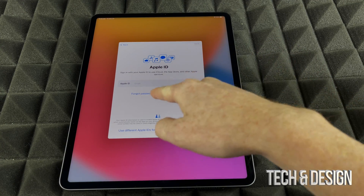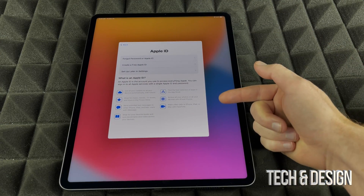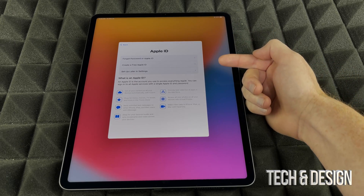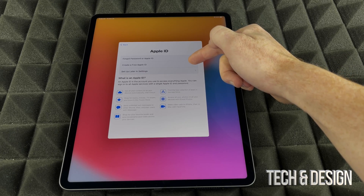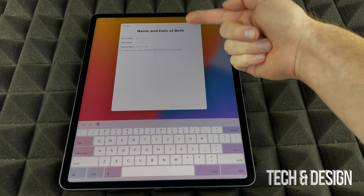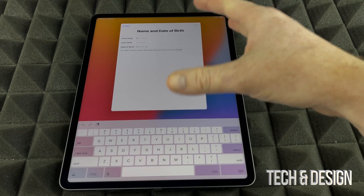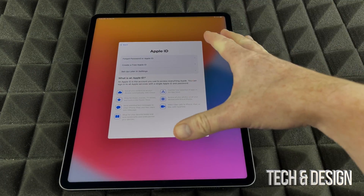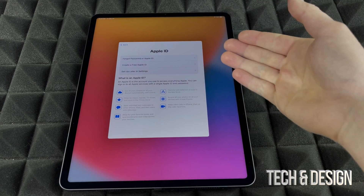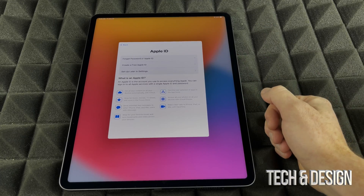If you don't have an Apple ID, you'll see the option 'Forgot password or don't have an Apple ID' — you can create one right now. It takes you to a window where you can tap 'Create Free Apple ID.' You enter your first name, last name, birthday, and then it will ask for your email. The Apple ID is very important — if you want to download any apps, even free ones, you need it.